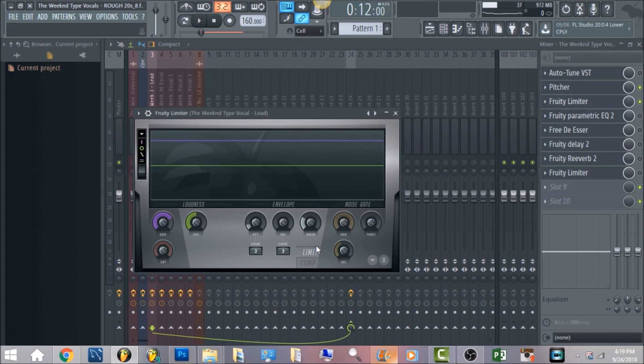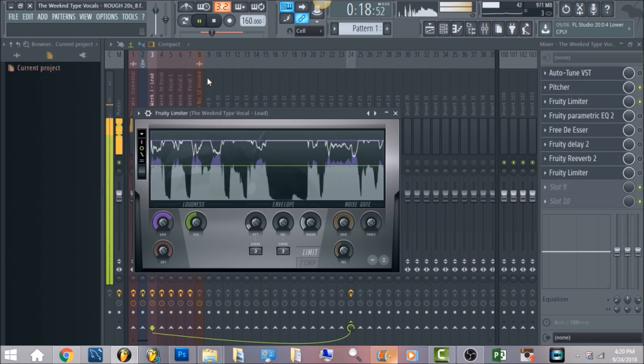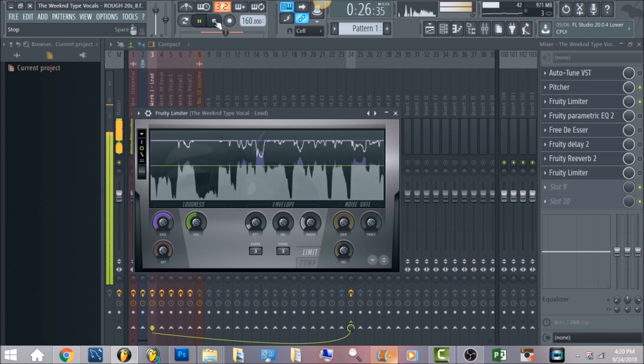Next we're gonna have Fruity Limiter. What you want to do is make sure it's on the limiter section, and bring the release all the way down to zero. I know a lot of people might question this method — I probably wouldn't always recommend doing it, I just did it for this song for some reason. I brought the gain up to where the ceiling is at zero decibels just to level out the whole thing. It will make the whole entire vocal flat — it's really just gonna be full, like a block.